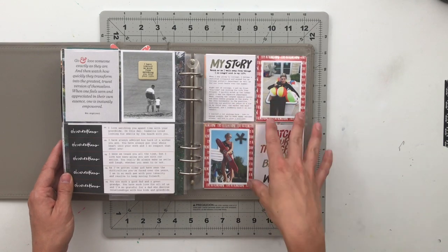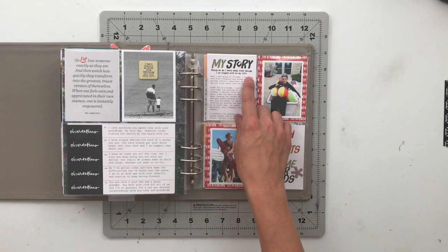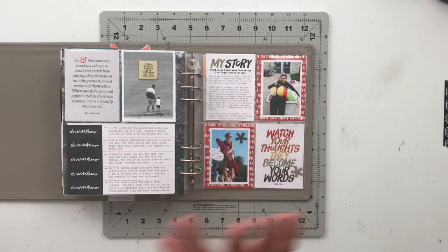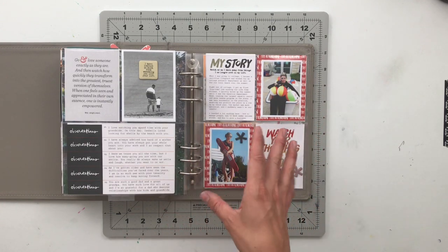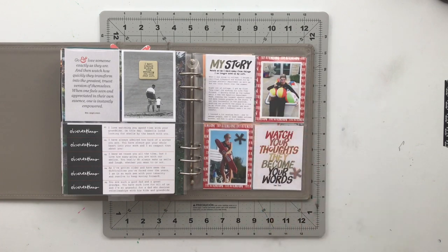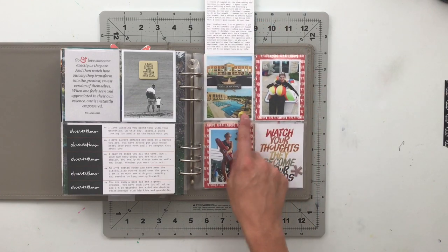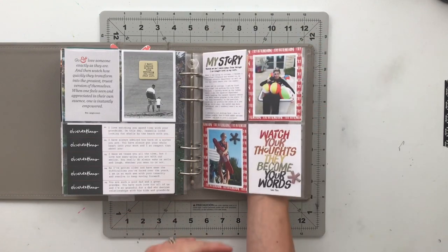Another Watch Story I told was sparked by a card that says 'watch me as I walk away from things I no longer need in my life.' This sparked a story about walking away from my career in the aquatics sector and fitness — that's where I was for quite a few years. I decided to walk away when I finally figured out that it was super unhealthy for me to be there. I have pictures of me lifeguarding and a picture of the facility I used to work at, plus journaling about my decision to leave.